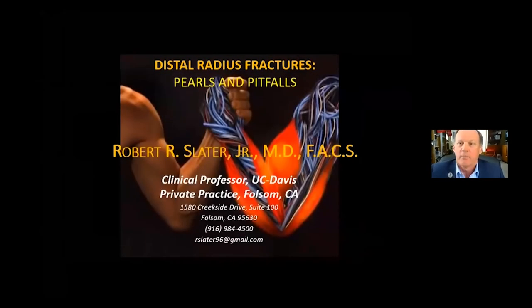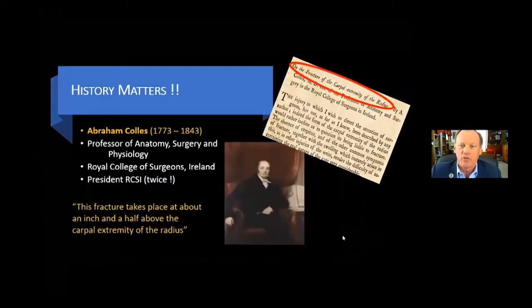Thanks very much. I'm glad to be here today, and I am so glad to be part of the COA. I even wore my lapel pin to support the team. I'm Bob Slater. I'm a clinical professor at UC Davis in private practice in Folsom, California. My email is shown here, and I always welcome thoughts, comments, feedback. Happy to chat afterwards.